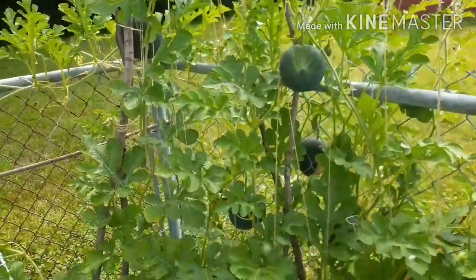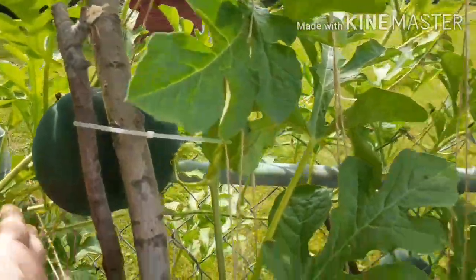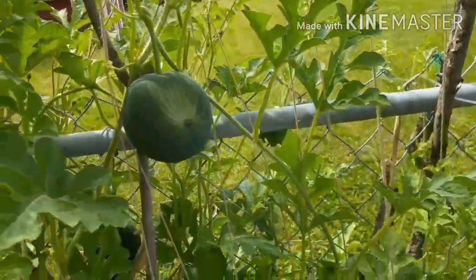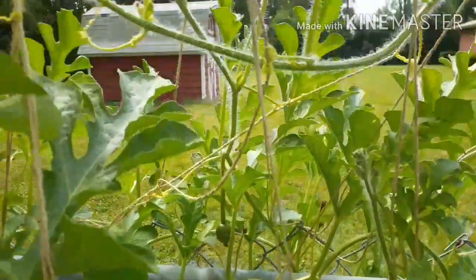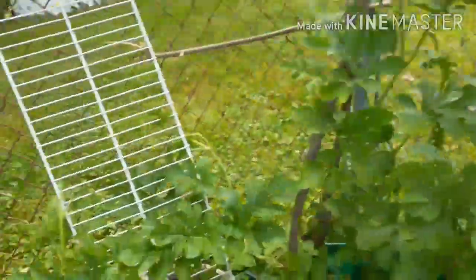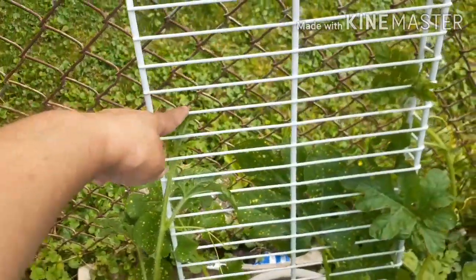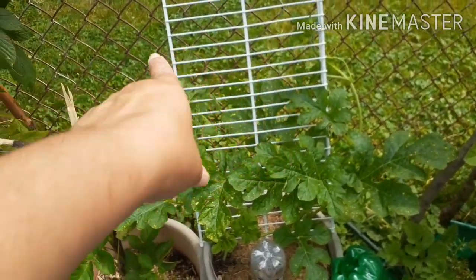I did come out and support a couple of those watermelons — I put a support on this one and on the one down there. I need to get a support on this one here. One looks a little misshapen but we're going to let it go. I see more watermelons coming on — I know they're getting pollinated because pollinators are in here all the time. The moon and stars watermelons have taken off too — they've climbed all the way up from the pot now.